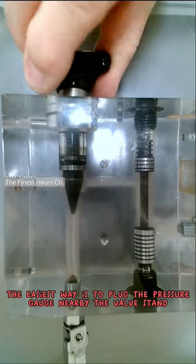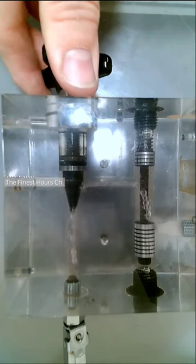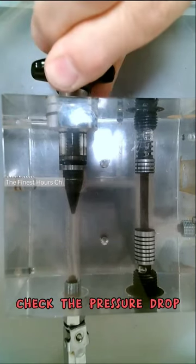The easiest way is to plug the pressure gauge nearby the valve. Check the pressure drop.